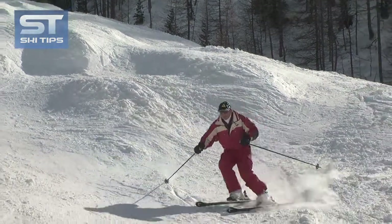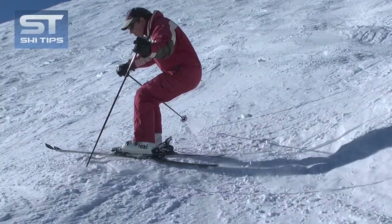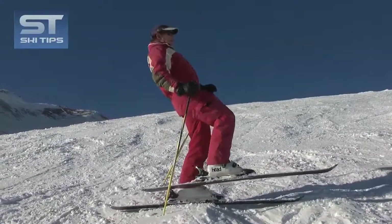It's necessary to bend your upper body forward so that when your knees are pushed up by the mogul, they come up under your chest. If not — if your back is straight — the upslope of the bump will throw your weight backwards.